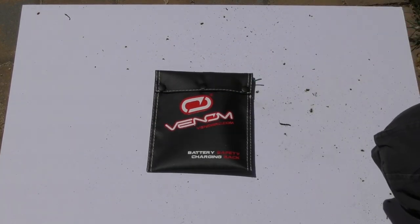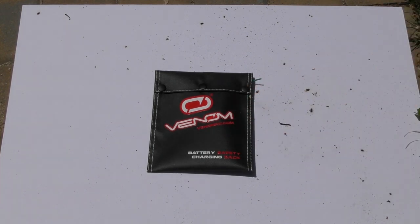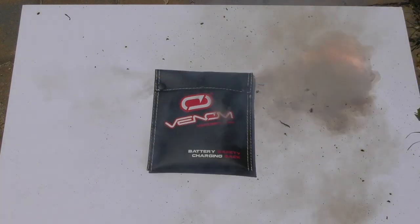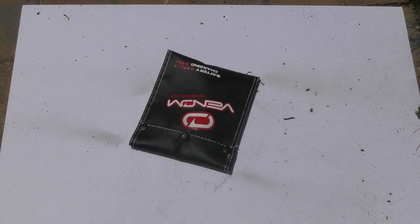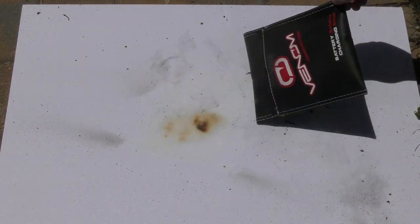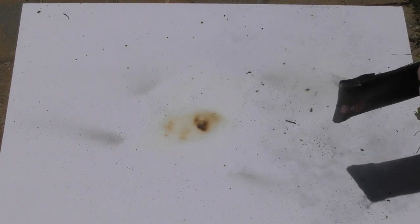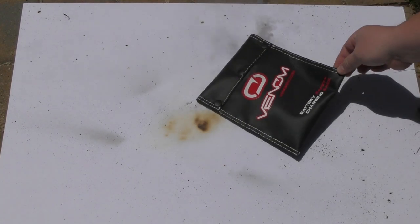Next up is the Venom bag, which I had some hopes for given its weird rubberized material. There were definitely two jets of fire coming out of the bag, however the bag itself is in really great shape. It doesn't have Velcro — it's held together by those buttons. Way too hot to touch right now, we'll come back to it and open it up.